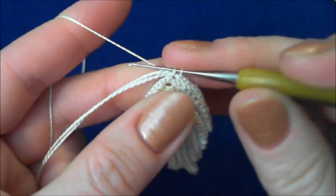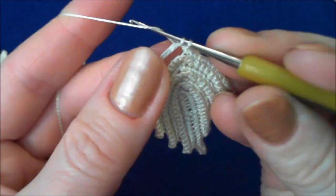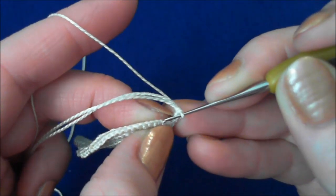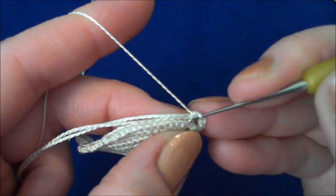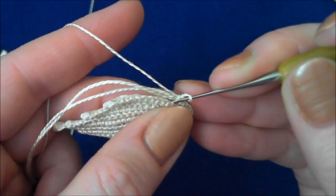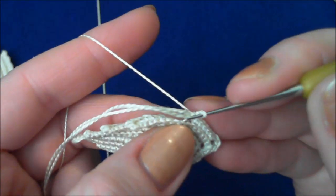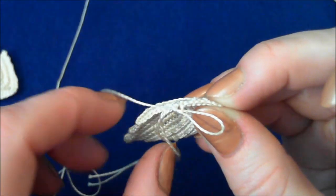Again at the tip of the leaf, crochet over the packing cord only — three single crochet stitches. Then skip one stitch of the previous row, insert the hook, and crochet into the next stitch. Continue crochet over the packing cord. Remember, every single time you go into a stitch, insert the hook into the back loop.